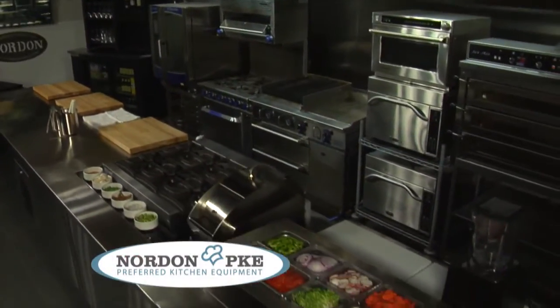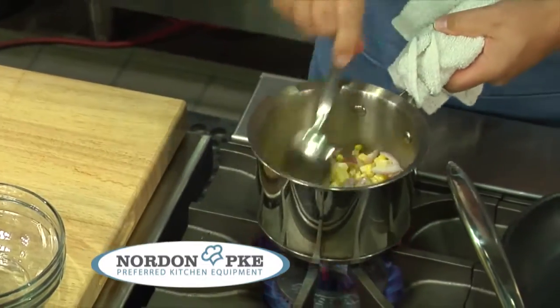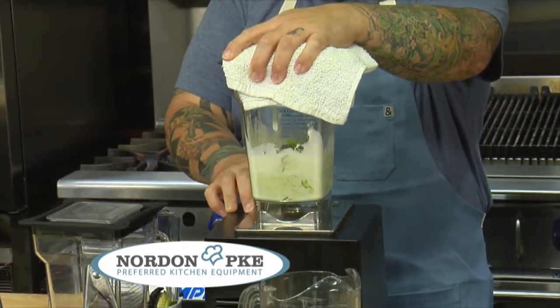This is my first time at Nordon, and it's been an absolutely incredible experience. The equipment is top-notch, from the induction burners to the stove that gave off incredible heat. This deck oven is beautiful — a plancha! The variety of products they have is incredible.